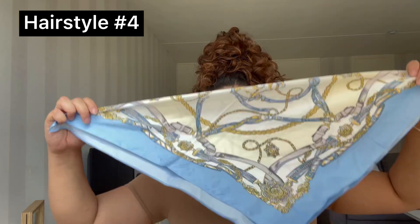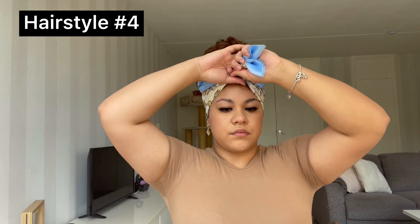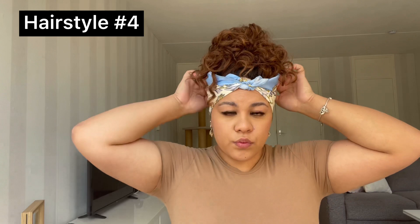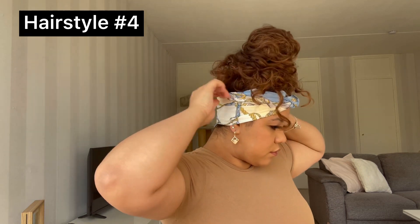For the next hairstyle, you want to flip your hair upside down and put it in a bun — I'm just using a clip here to make sure it's secured. For this one, you want to have the scarf in a triangle, but you're gonna fold the little pointy thing in half so you won't see it. Put it on the back of your head and tie a knot in the front. Then you want to tuck away the ends that you tied and just hide them — and that's it for this hairstyle. I'm just fixing the back of the scarf so it looks nice and even.